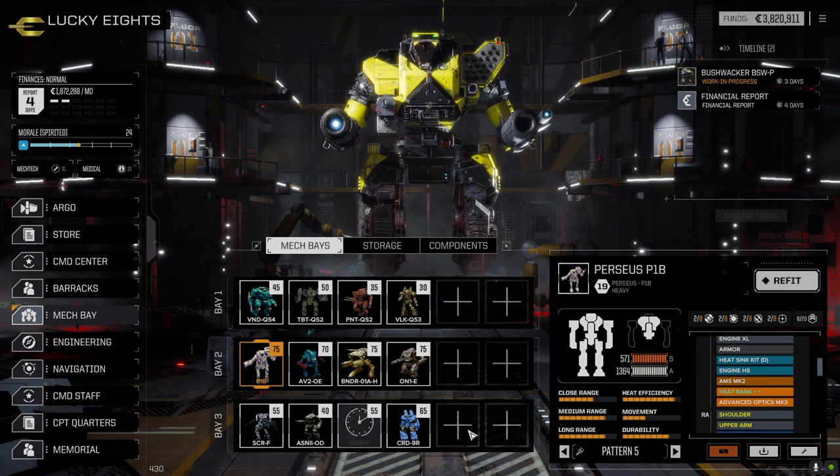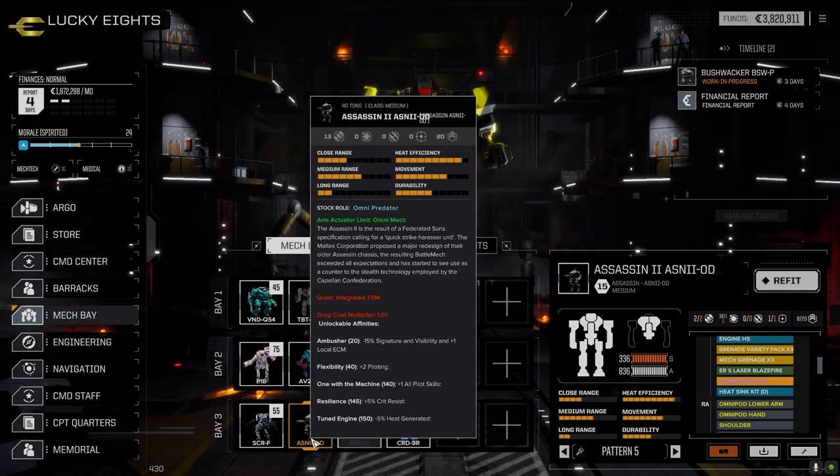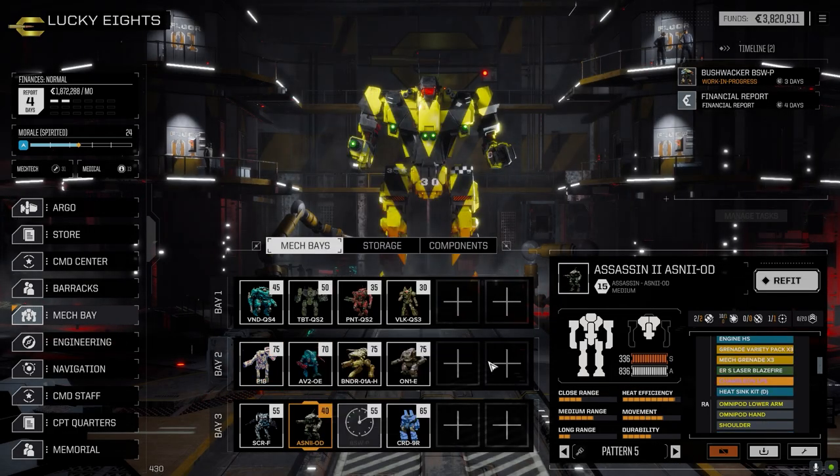We picked up a snub-nosed PPC, which is nice. Then I brought forward the Assassin Omni - I thought I'd just assemble it, see what we can get off it, and get rid of it. But then I looked at it and I'm like, well, this thing is actually a really good mech. I was really shocked at how well it turned out.